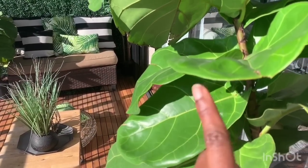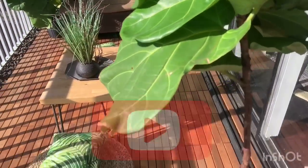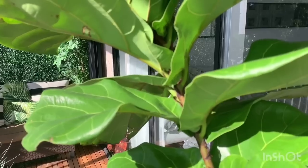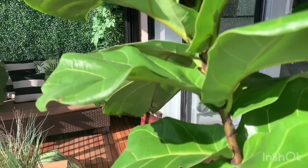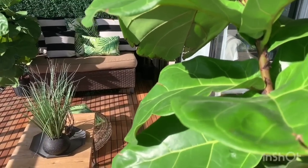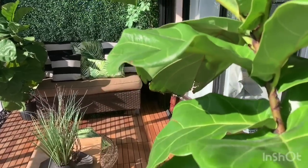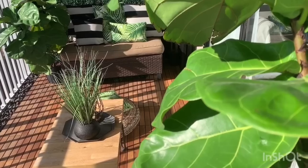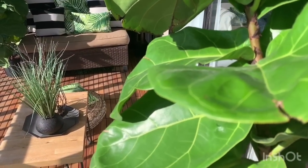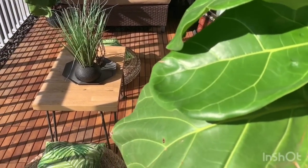This right here is my fiddle leaf fig — normally this plant is always inside the house, and if you've noticed some of my videos, I always have a fiddle leaf fig. This is Ruby. Ruby is getting taller and taller — I couldn't even put her in my videos anymore because she surpassed the viewpoint. I've had her for two years. The reason she's outside is because in the summer I like to have my plants come out and get some extra sunlight before I bring them back inside.